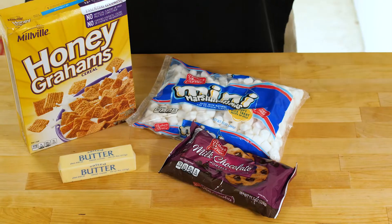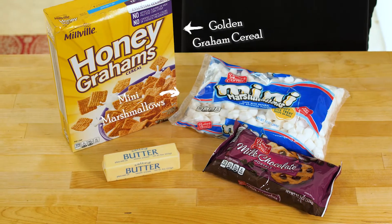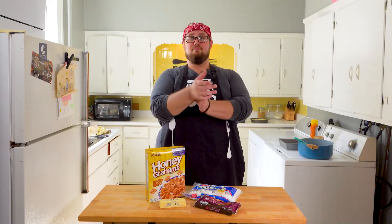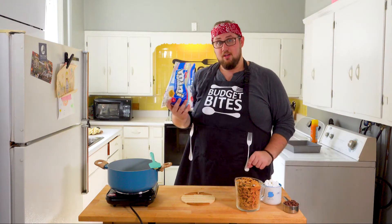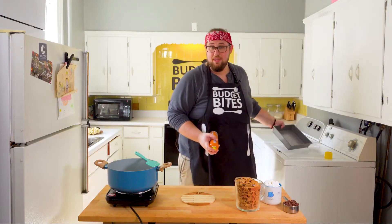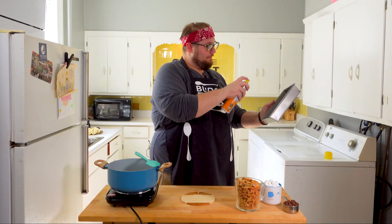For the s'mores we have Golden Grahams cereal — in this case, off-brand from Aldi — mini marshmallows, milk chocolate, and butter. I've already melted our butter. This is one stick, just like before with the Rice Krispies. I've taken about a third of the marshmallows out — we're going to use them later. While I'm waiting on that, I'm not going to forget this time — I'm going to grease my pan.